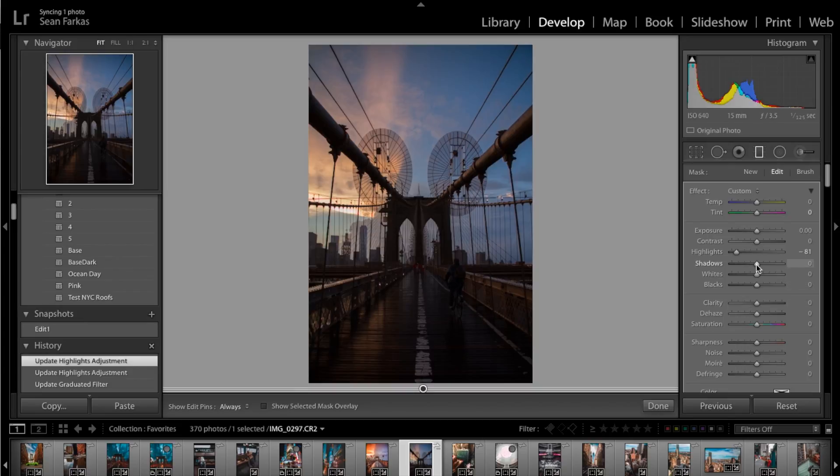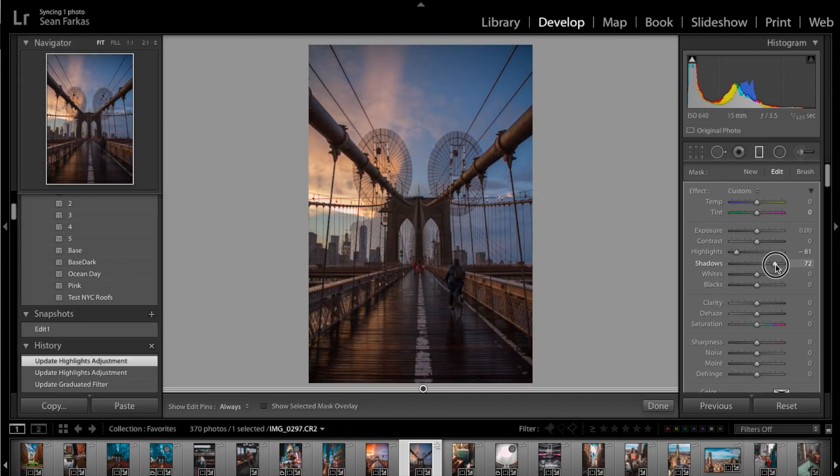The sky is too dark so we're going to bring up the shadows. Just like we went to negative 80 on highlights, I'm going to go up to positive 80 on shadows. Now we have an evenly exposed foreground and background, but it looks a bit flat. To bring out detail, I'm going to go to the clarity tool and bring that up to around 20 to 25.